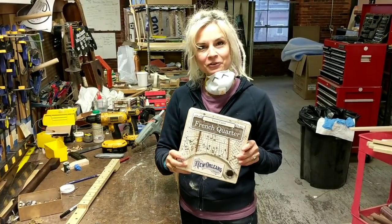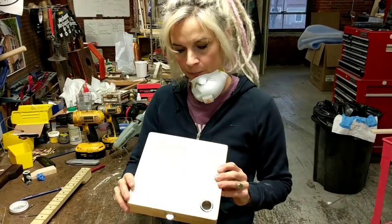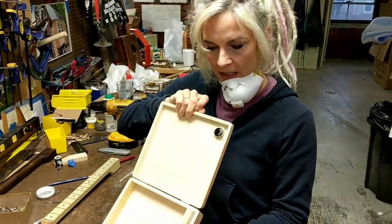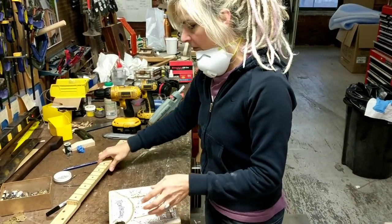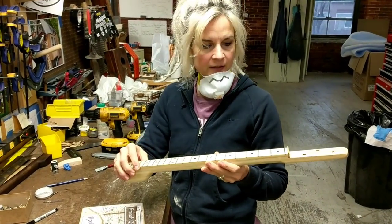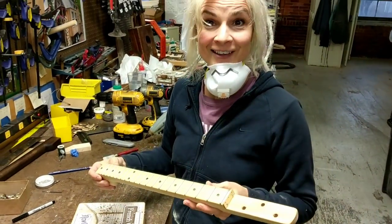Today I need a French quarter guitar, so I'm going to walk you through how I put it together. I've already prepped a lot of the steps for the box — I got a block in here, I got a sound hole glued in, and I've done a lot of work to get this neck all prepped. It's already fretted and the holes for the tuners are already drilled, so let's get started.